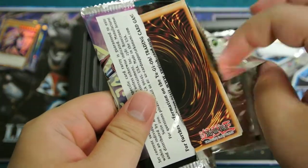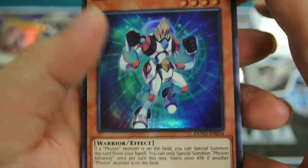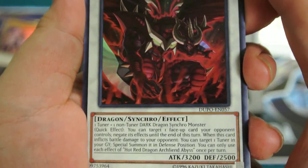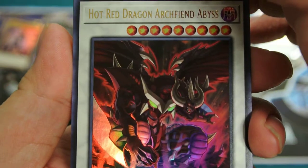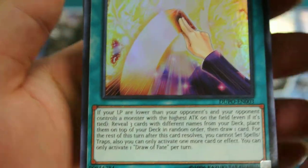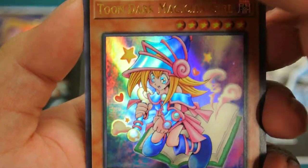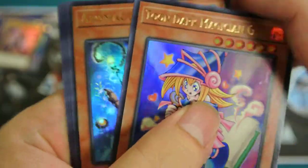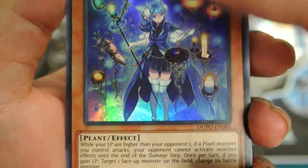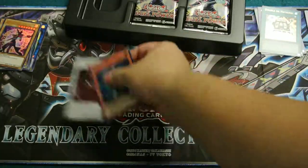Next pack. We got a Photon card — that's pretty nice. Hot Red Dragon Archfiend Abyss — no way, are you kidding me?! Oh my god! We got Draw Fate, we got Draw Fate. Tuned Dark Magician Girl — that's new, huh? And we got Aromage Rosemary — yo, I love playing Aromage on Duel Links, and this is something else. Yo, let's put that right there.